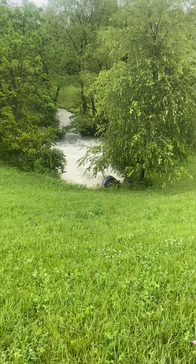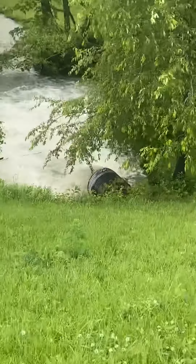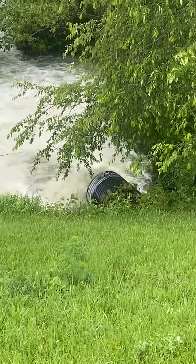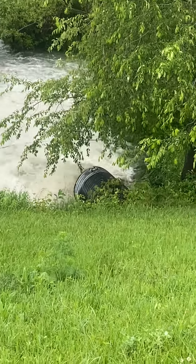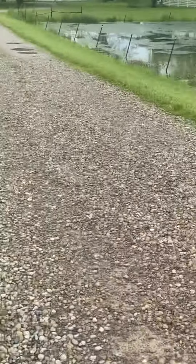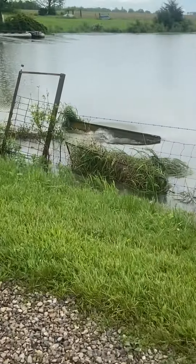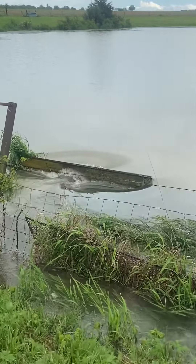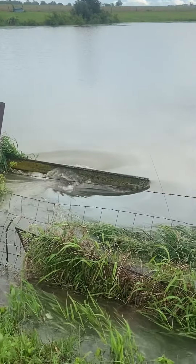This is about as much water as you can possibly have running through the plumbing of our dam. That pipe is 36 inches in diameter; the inlet pipe at the top is 48 inches. And that metal plate keeps it from forming a whirlpool.